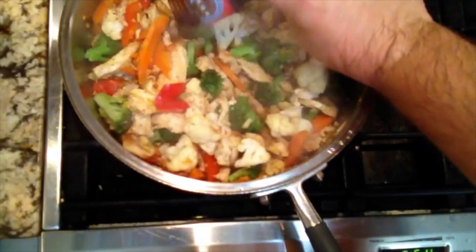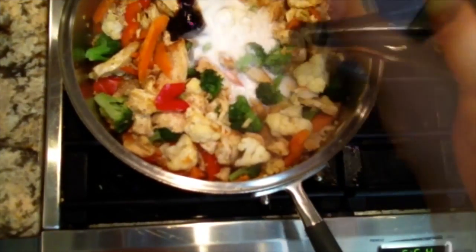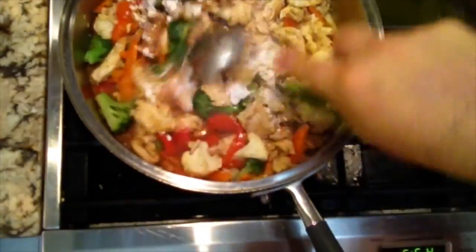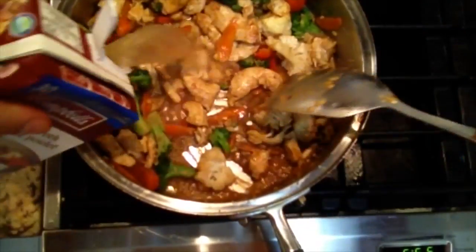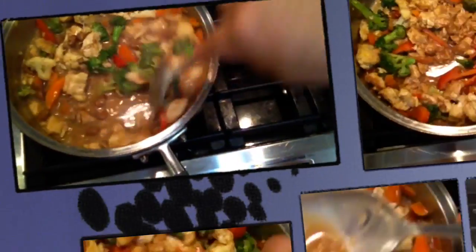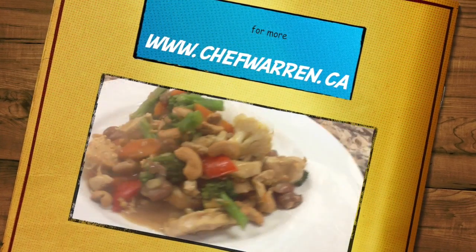Wait for the steam to come out the vent a second time — that's when we add our sauces. Add some coconut milk, soy sauce, oyster sauce, and a couple of tablespoons of cornflour. Mix it all together — it'll get thick and pasty, so add chicken broth until you get the right consistency. Serve with some rice and that's a quick coconut stir-fry with Chef Warren.